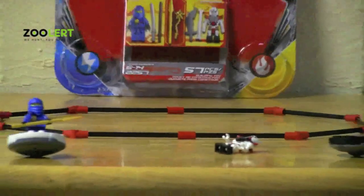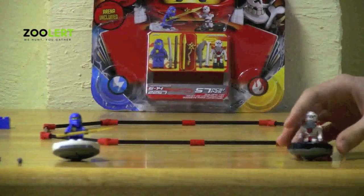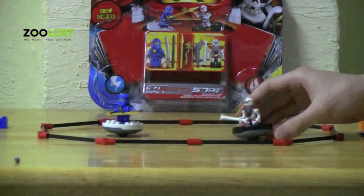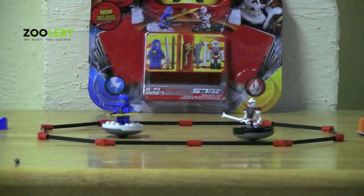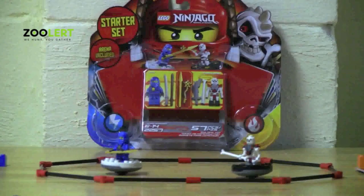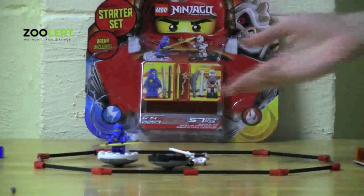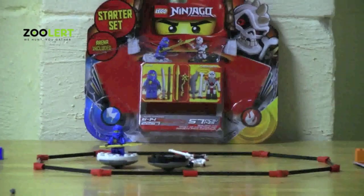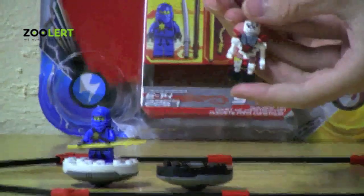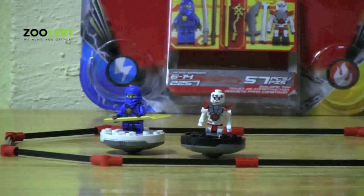Step number three is to pretty much go. Once you've placed both characters onto their spinners and chosen their weapons, you spin them — and the rules say that before you spin, you've got to say 'Ninja Go,' just like the set's name. Step four: once they're spinning, whoever gets knocked off their spinner loses, and the other character wins. But the winner doesn't just win the match — whatever weapon the losing character was using, you get to take it. Once you're out of weapons, you can no longer play, and the other character has won the game.